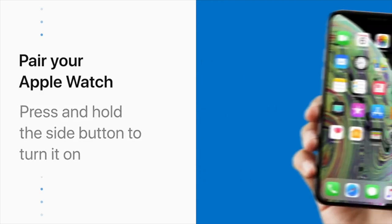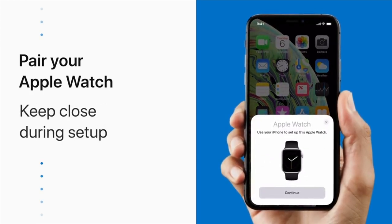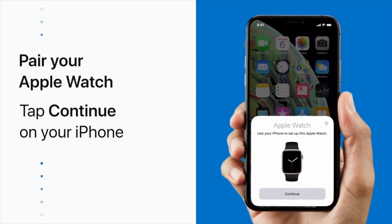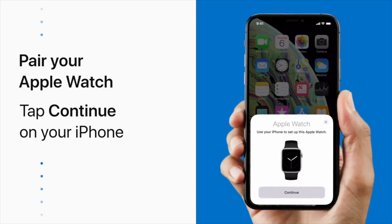When your Apple Watch and iPhone are close together, a message will pop up on your iPhone, prompting you to start the pairing process. Tap Continue on your iPhone to start pairing. If you don't see this message, open the Apple Watch app and tap Start Pairing.